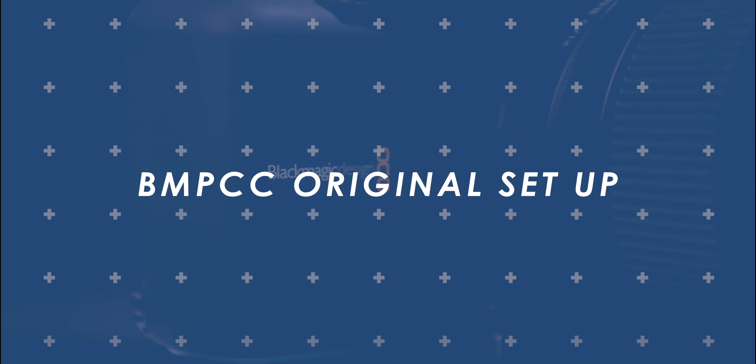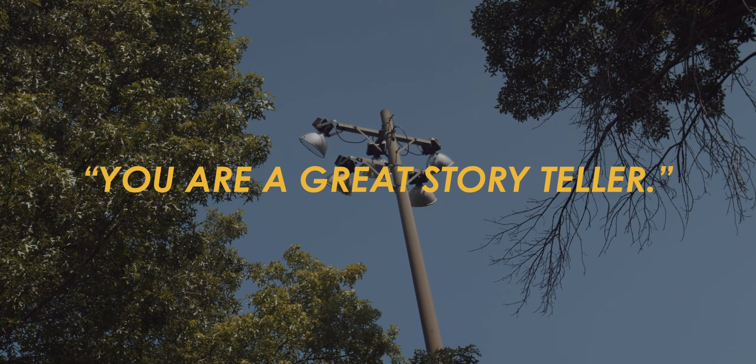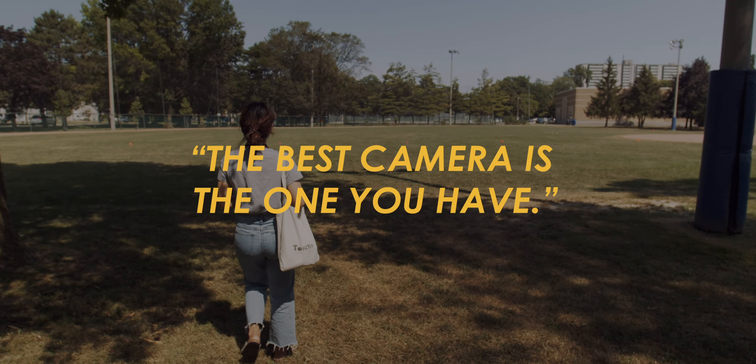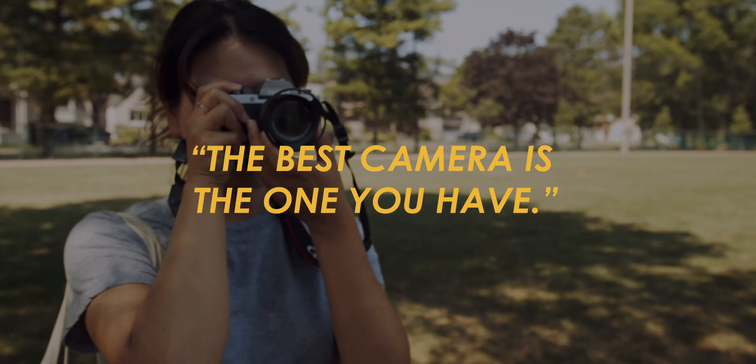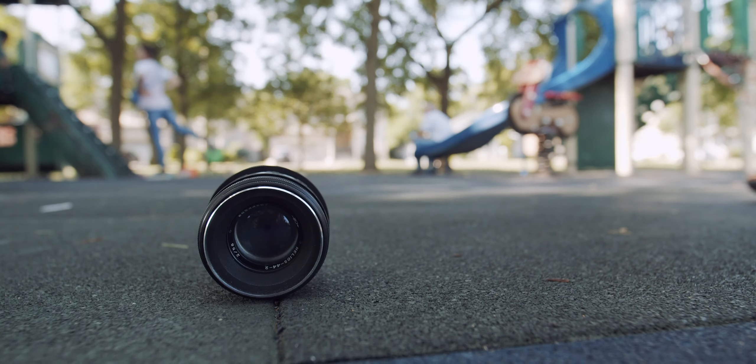Well, I guess that's it for me today. I hope this video helped you in a meaningful way. Remember, you are a great storyteller — the best camera is the one you have in your head. Thank you very much and I'll see you again.